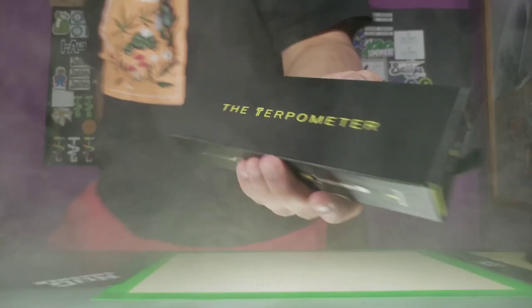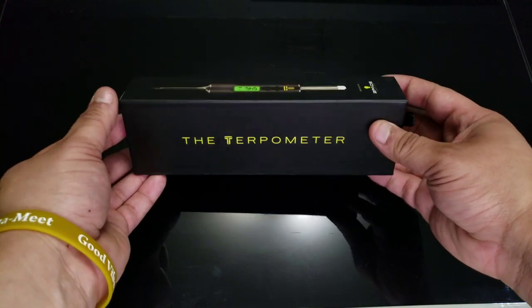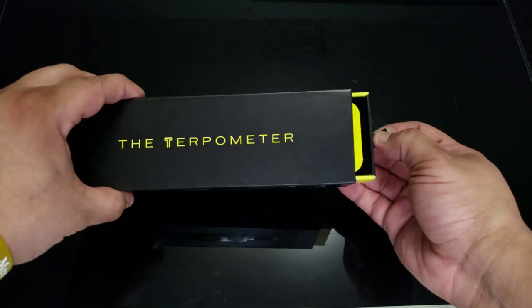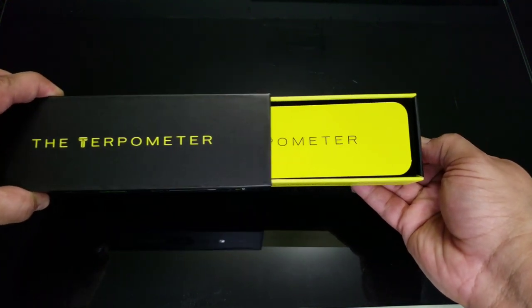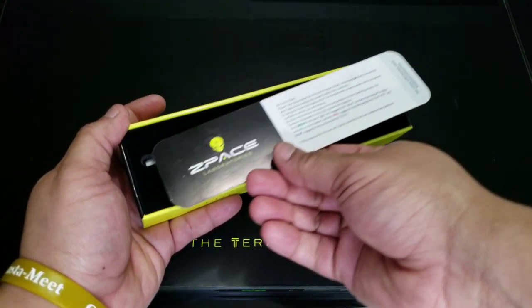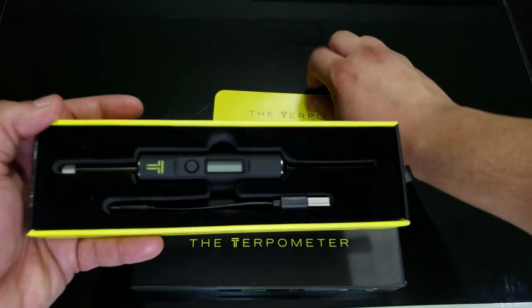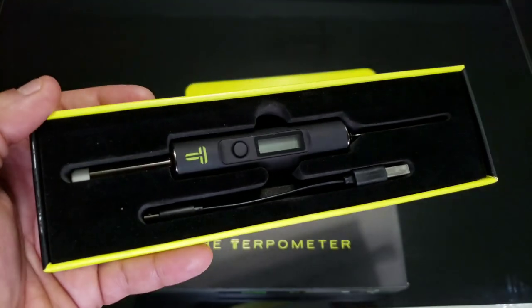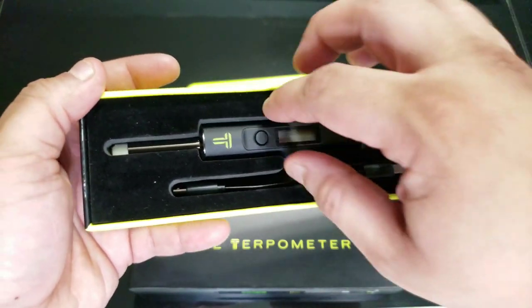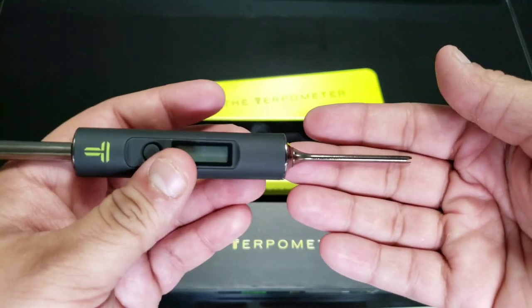All right, let's go check it out. I've got the Turbometer here. I'm loving this packaging. That's your instructions around the back. Now to the good stuff — you have your American USB charger here.